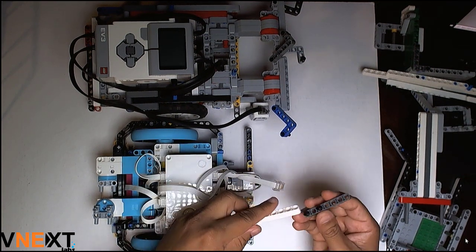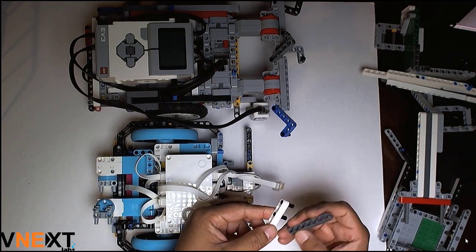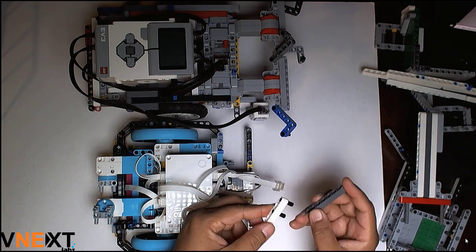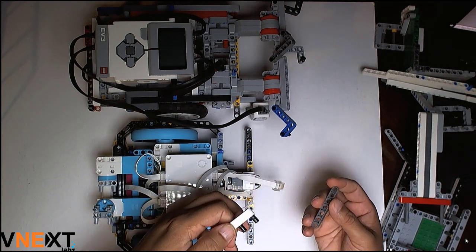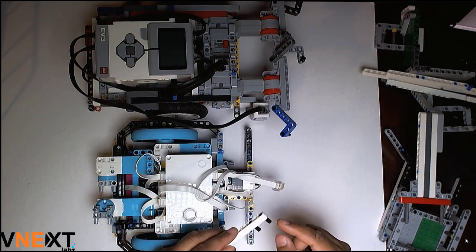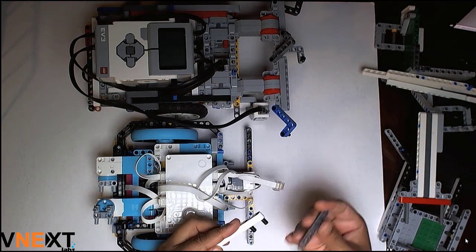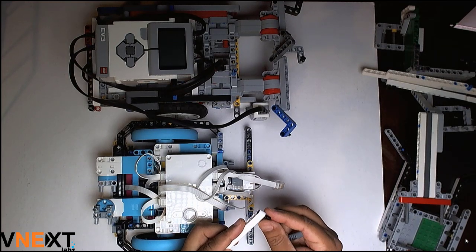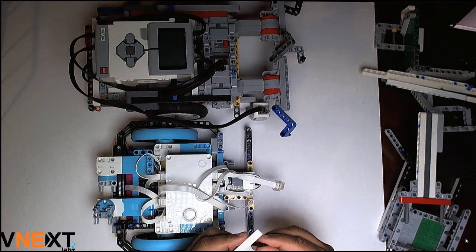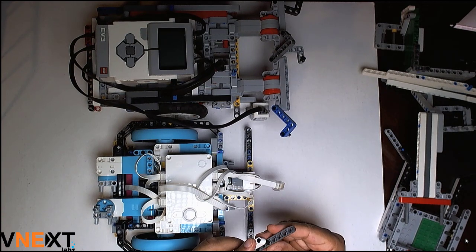That was one of the L-connectors, and similarly if I use the black connector, the same issue applies. As you may have seen, when I was detaching this piece, the black connectors got left on it, so we cannot be certain about the repeatability of those connectors. What may happen is the connector from the pin gets transferred to the robot, and now I have to spend extra time disconnecting these pins — so valuable time is lost.